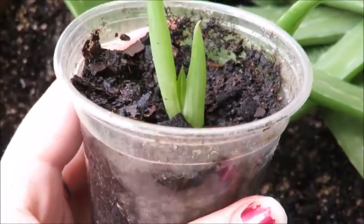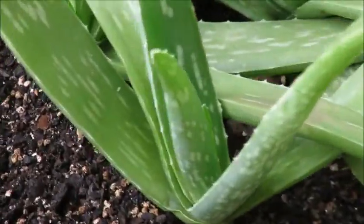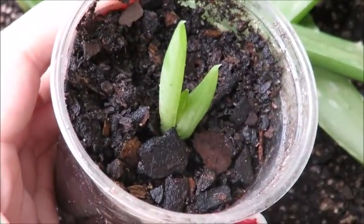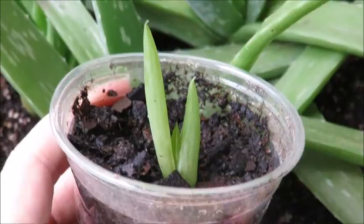This is the little baby aloe vera that I pulled out of this pot right next to this one over here. It's just in what I use for my tomatoes — just a convenient little cup to start a separate plant in.